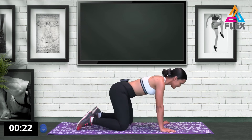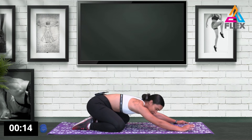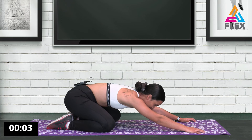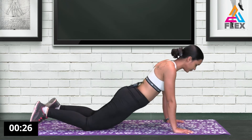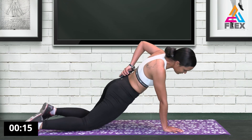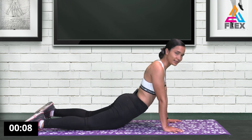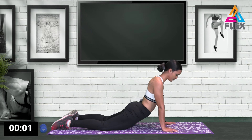Let's go into a child's pose — really get into your hips as well. Constantly breathe in and breathe out. Ten seconds left. Now we're going to stretch out our lower back — lift your pelvis from the floor. In and out. There you have it — let's go again, in and out.